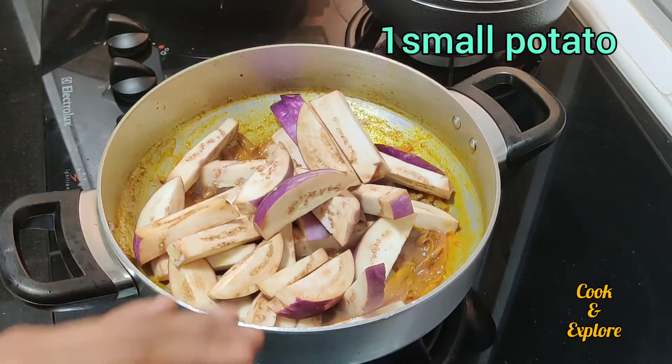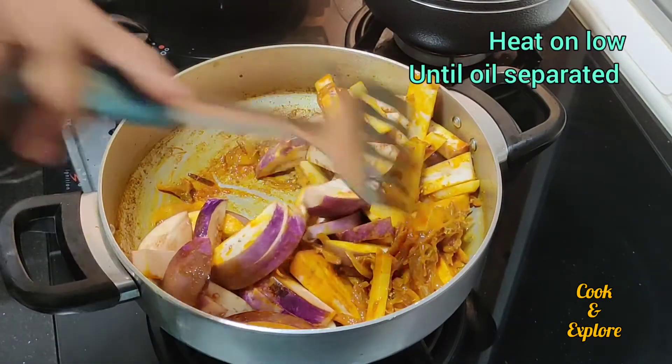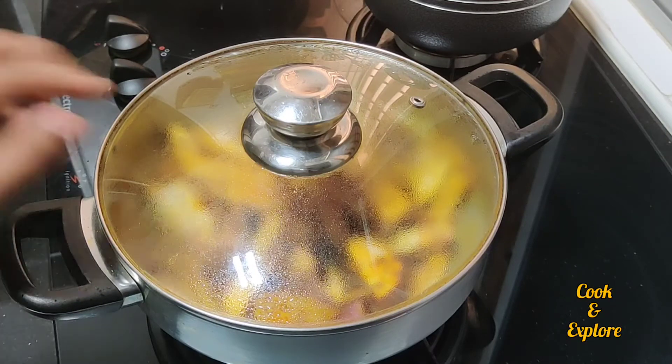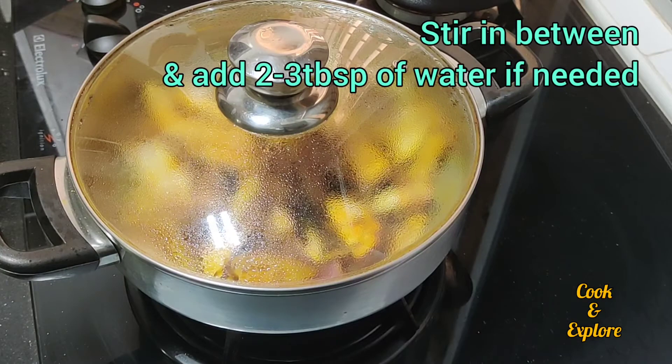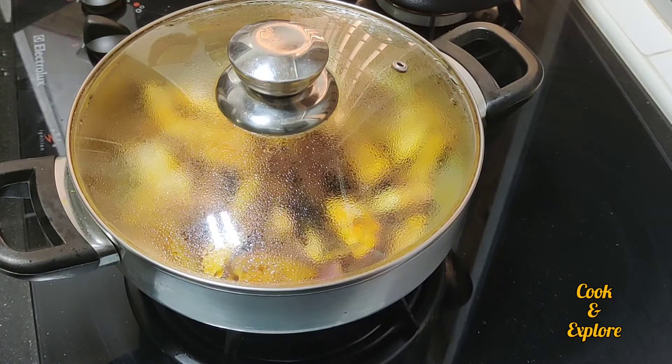I put a first cut in the pot and we put a nice cut to the pot. We are going to get a little bit of it and we have to get a lot of water. We are going to get a little bit of water.